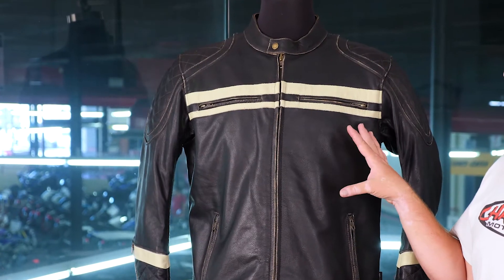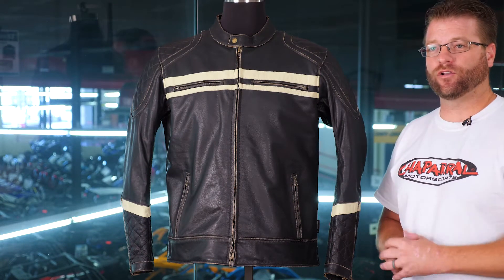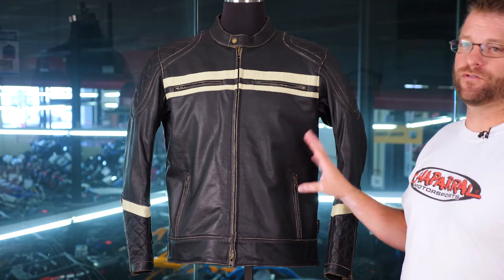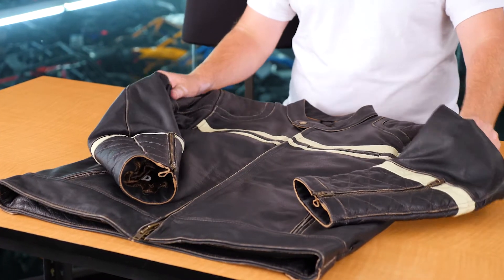Now let's move to some of the internal features of this jacket. I'm going to lay it on the table so we can get a good look, and then I'll put the jacket on. This is an extra large — I typically wear a large, and all the other pieces in this collection that I've tried on in a large have fit me perfectly, so it'll be interesting to see if this jacket follows suit. Before we dig into the internals, I'll note that while it has a really good, supple feel, it is very thick and has a very robust feel to it.